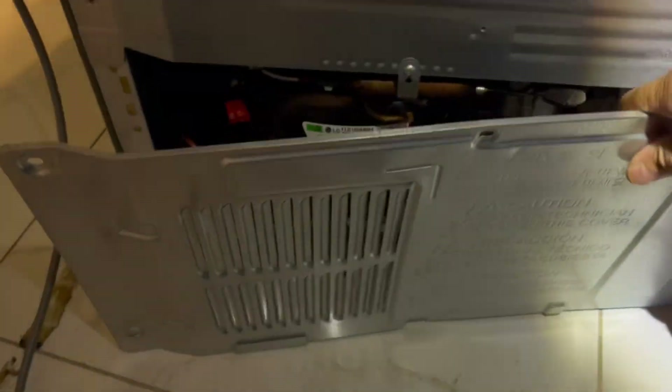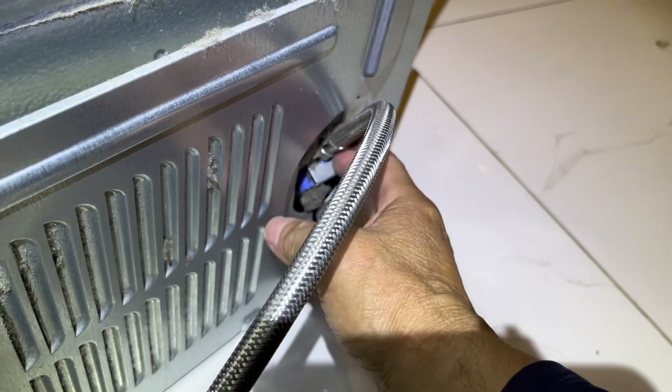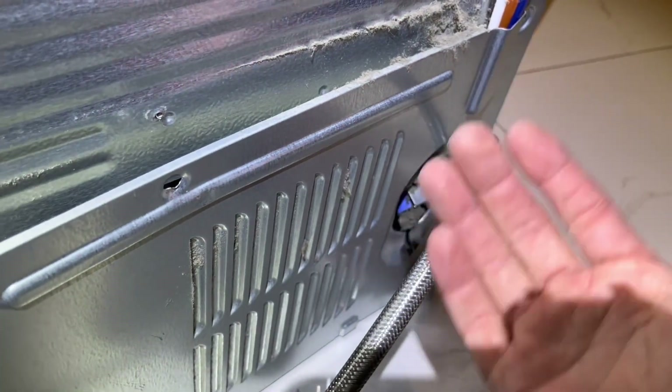With all the screws off the back panel, you have the water line hooked up but you don't have to unhook it. Just bring the panel up off it and walk it out to the end so you can lean it up against the wall.